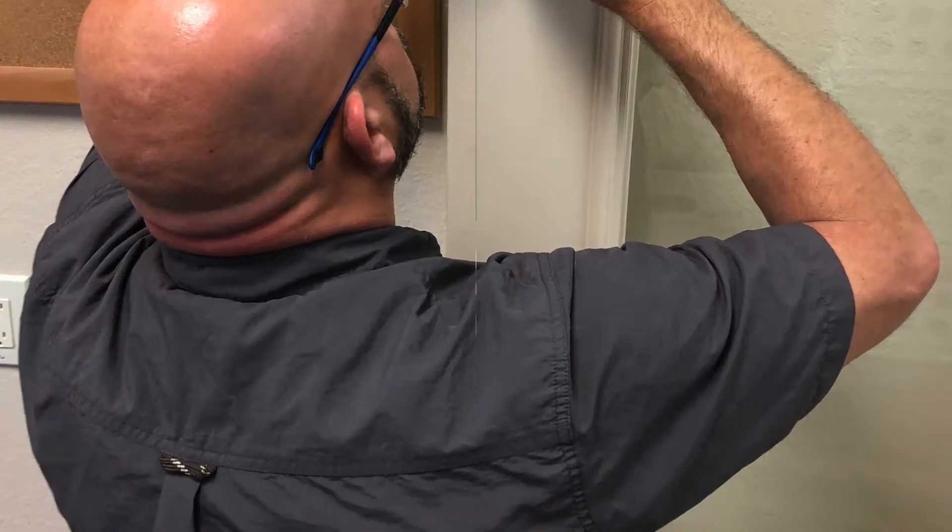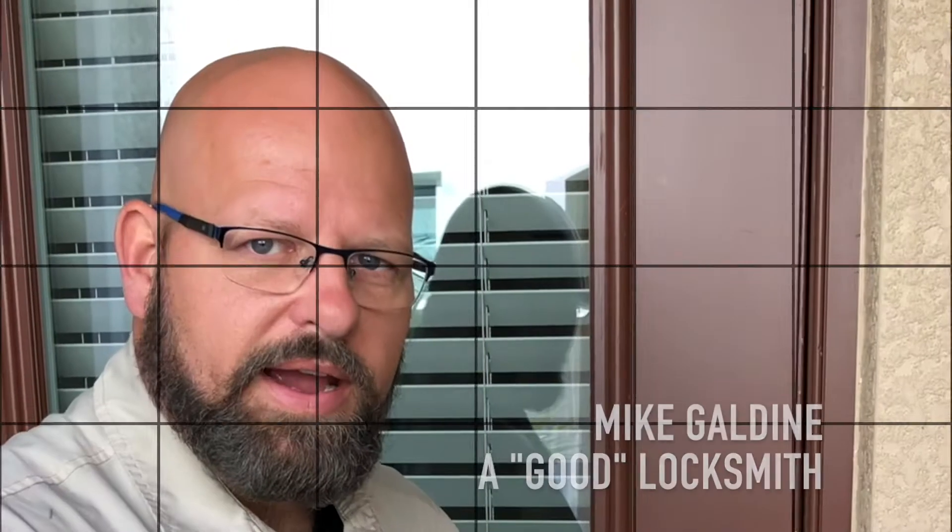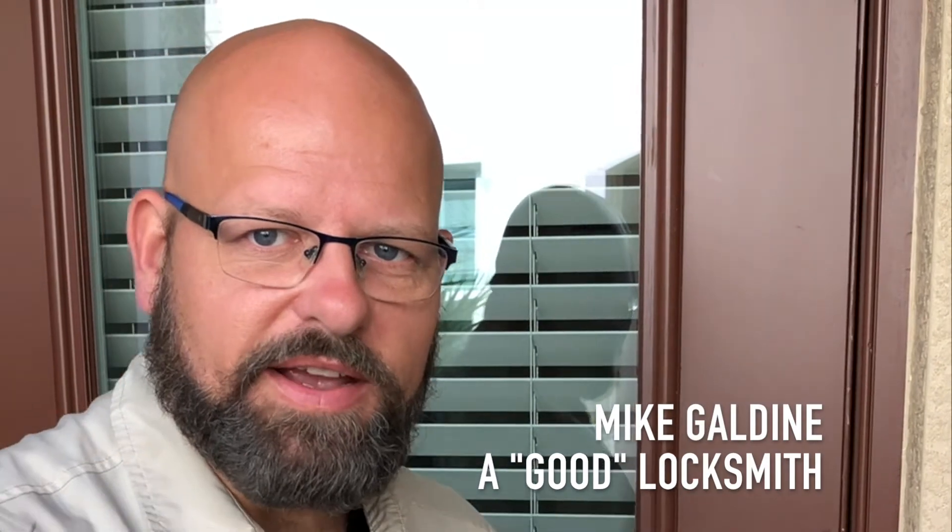In your business, home, or auto, if your locks cause problems, call a good locksmith and he will solve them. Hey guys, it's Mike from A Good Locksmith again.